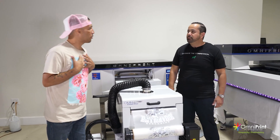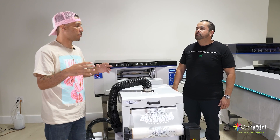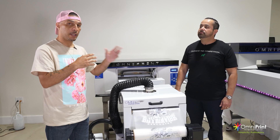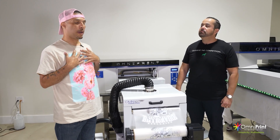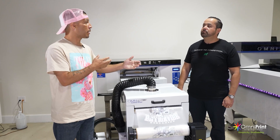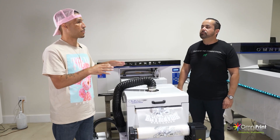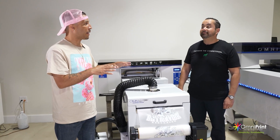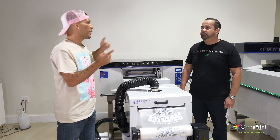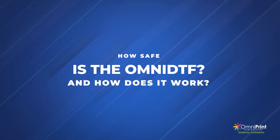So my first question, which is always safety, is about the ventilation system. For a guy like myself who's now in an apartment, and for folks that have asked me questions who are also in small apartments — how safe is this machine to actually run in an apartment? Especially since we discussed not having to run your ventilation system over the top. You've created something to kind of replace that. How safe is it and how does this thing function?